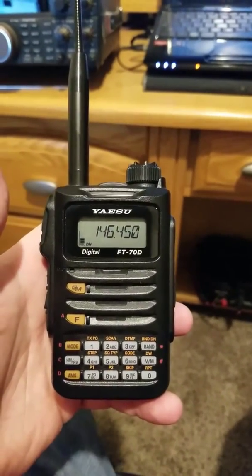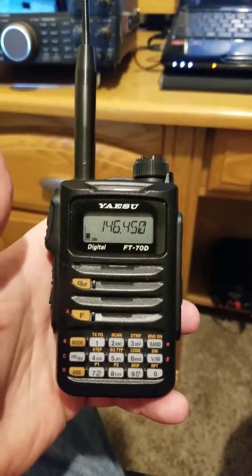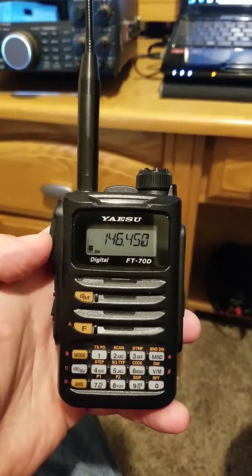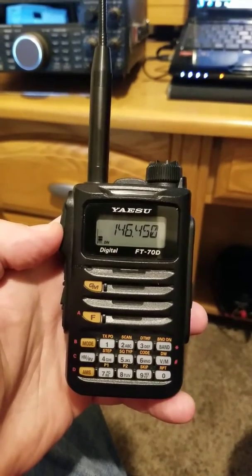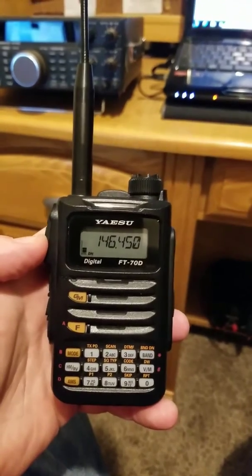Hello everyone, KE0MJE Joe in Iowa with some exciting news. Yaesu just came out with a firmware update version 1.11 for the FT70D. I just did it — it was my first time actually doing a firmware update. I was a little nervous about it, but it all went through good.